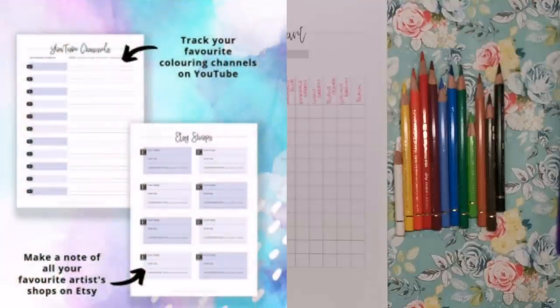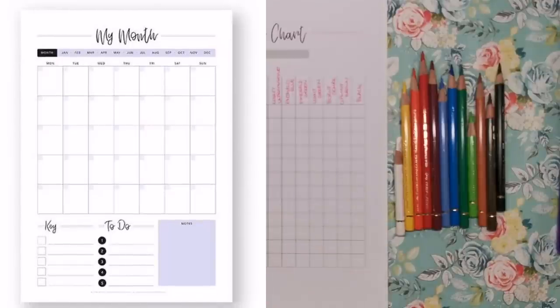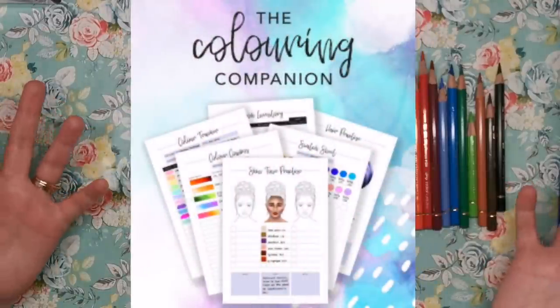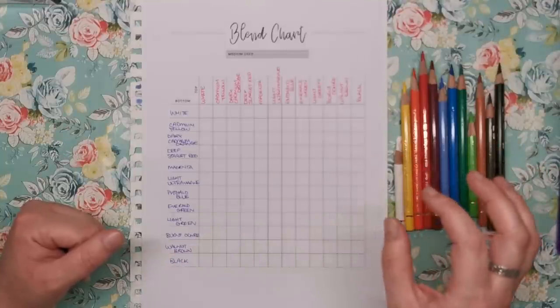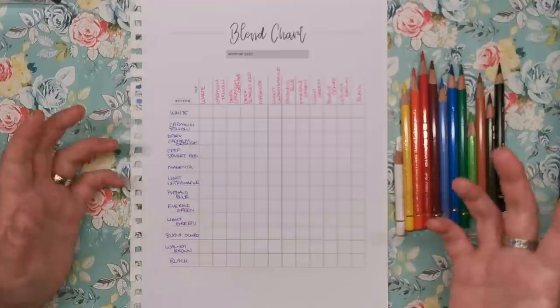There's a YouTuber tracker where you can write down your favourite YouTubers, their best videos, and their live stream schedule so you don't miss when they go live. There's also a monthly planner to fit colouring into your life. It's just a huge packet of amazing resources that no colourist should be without — and the best part is you get free updates for life. Any new sheets Kim creates, you'll get access to them at no extra cost.